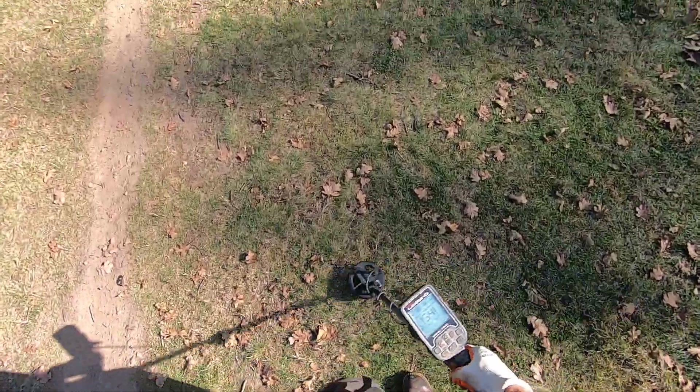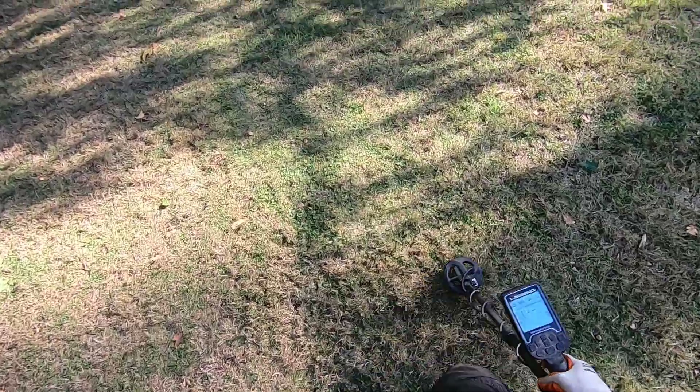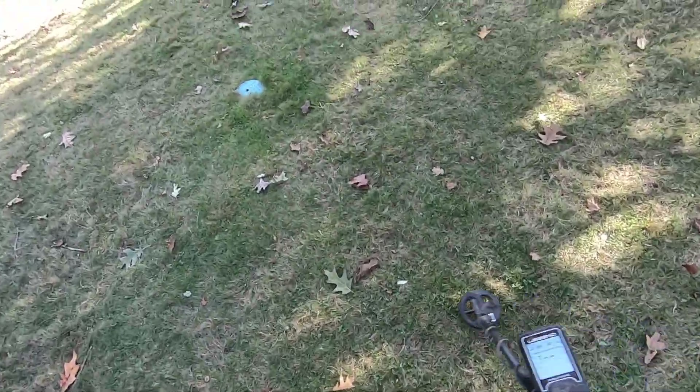Oh my god, this ground is freaking dry over here. There's no way we're going to dig any targets out right here — that is 100% for sure. Maybe it's on the surface.